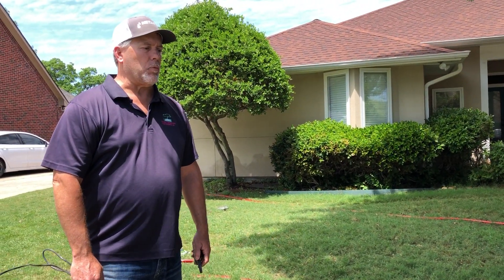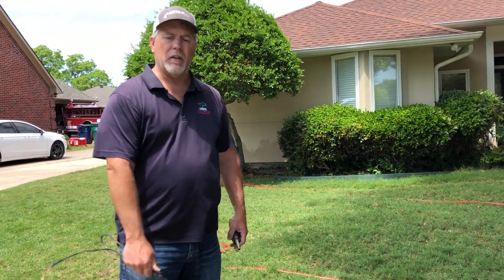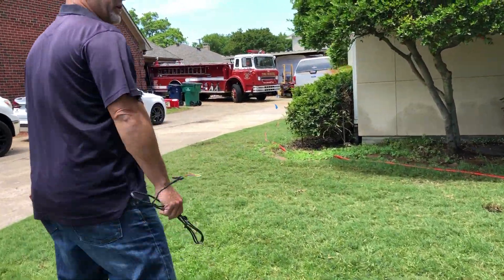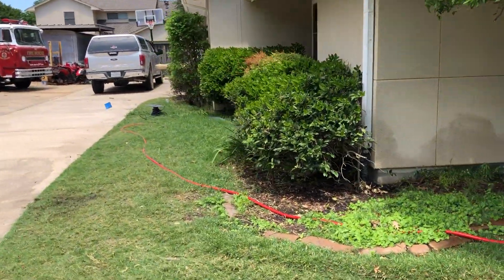And then he also had a couple heads that were broken as well. But what I want to show you today is what we did to locate why this area was not operating like it should be and watering the yard.